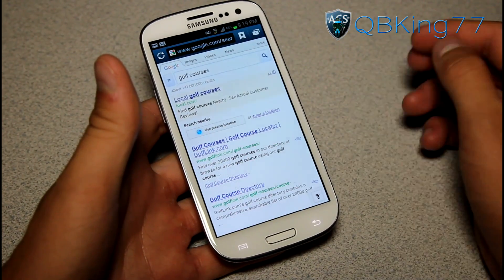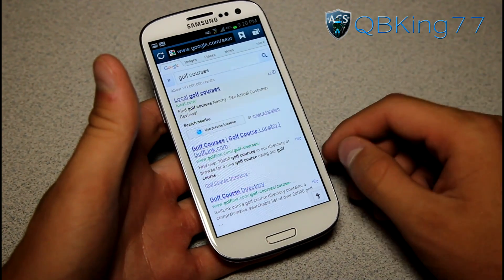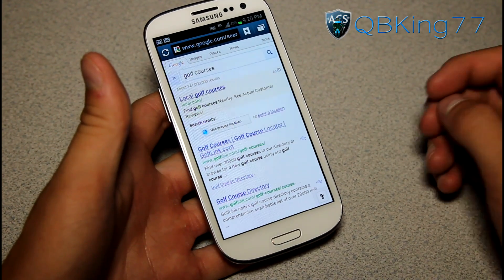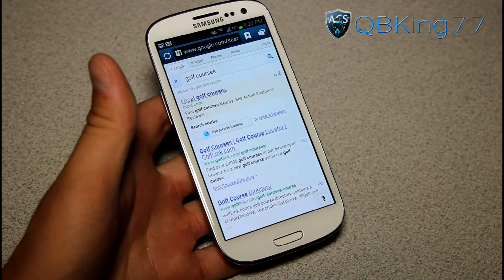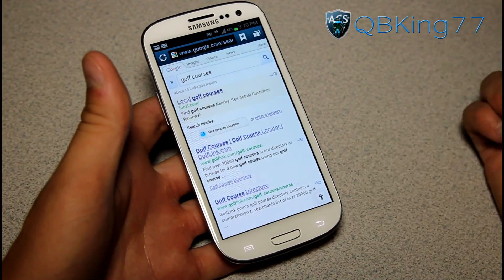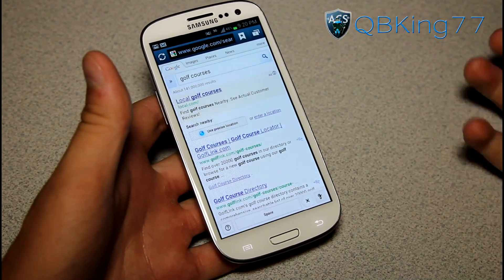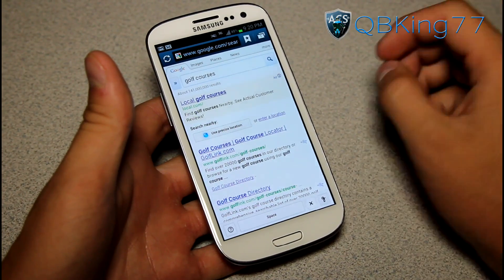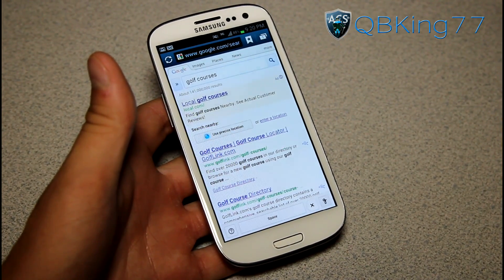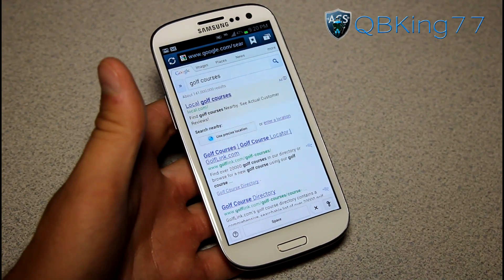Another very neat feature, courtesy of Google. You'll definitely have to try it out — let me know how it works for you, if it can transcribe your chicken scratch or not. Leave a comment, let me know what you think of this, whether it's a novelty feature or something you're actually going to use. Be sure to subscribe as well, and follow me on Facebook, Twitter, and Google+ — all links will be in the description below. Thanks for watching.